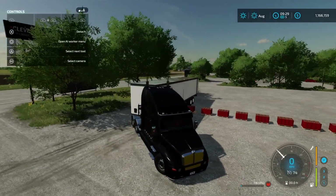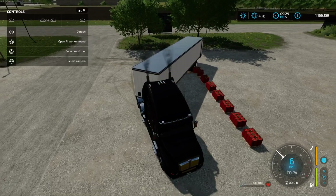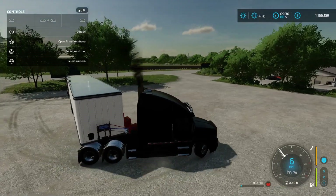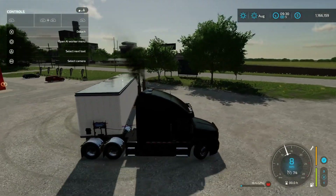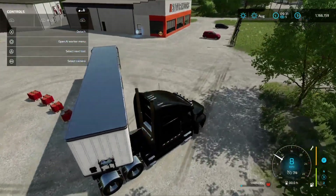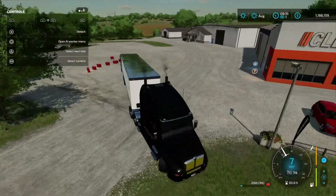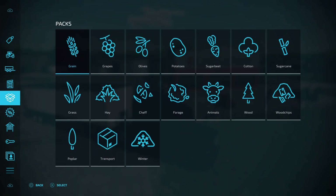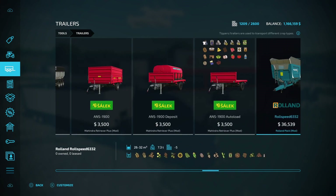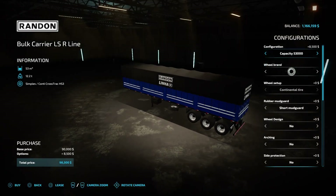Now we're going to put the tomatoes into the trailer. It looks like we're going to need a lot more tomatoes. Let's do something different — let's grab a random trailer. We can grab one with capacity 53,000.